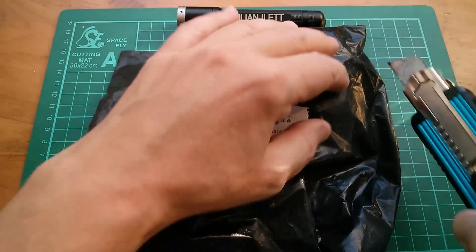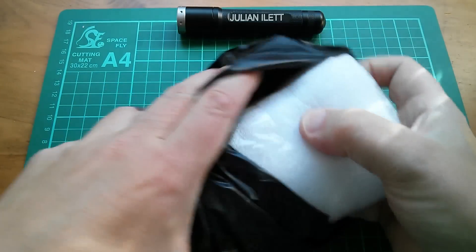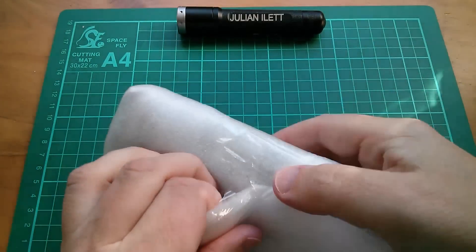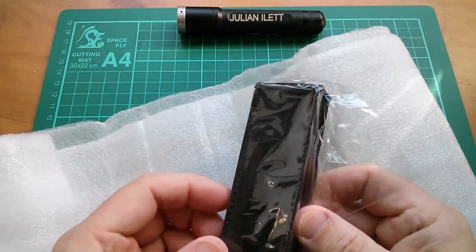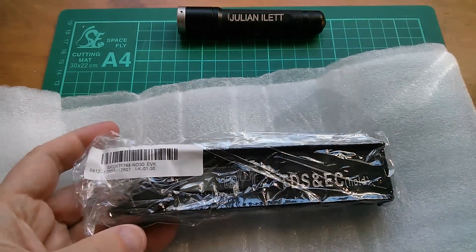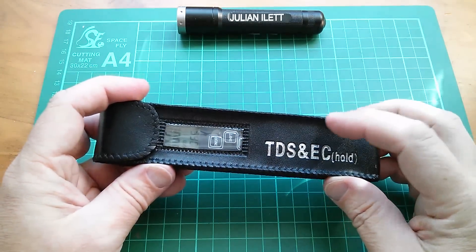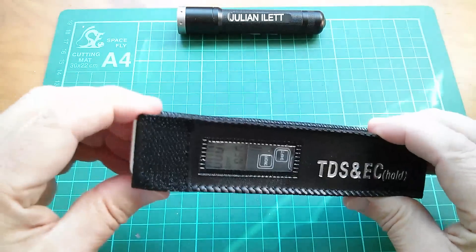Well, that was fun. Okay, what's next? This one — it says on the outside of the packet 'water quality tester.' I can't quite remember why I bought this. I think I thought it would be fun to do a tear down. It comes in a nice little leatherette wallet. Yes, this is a water quality tester — a TDS and EC, whatever all that means.